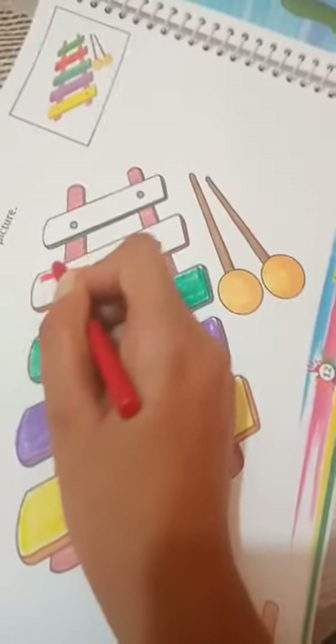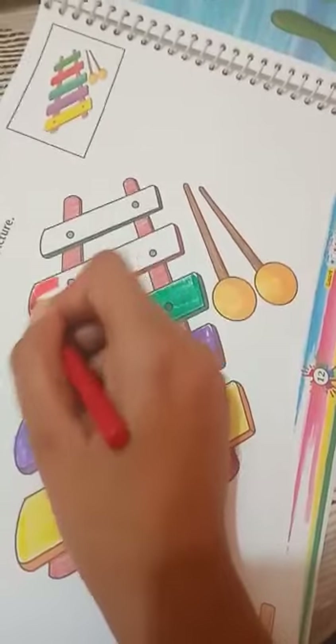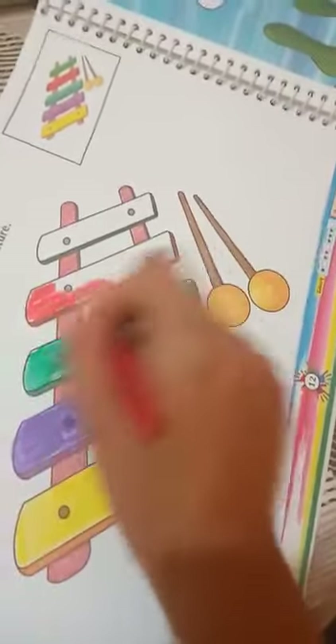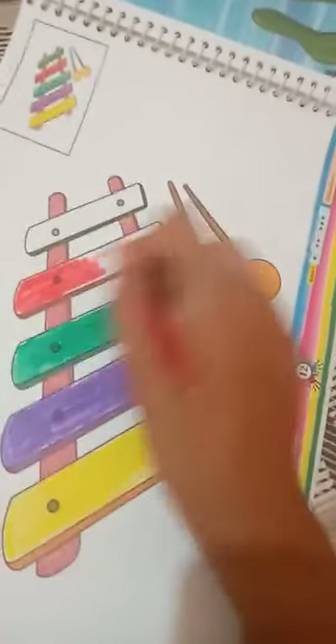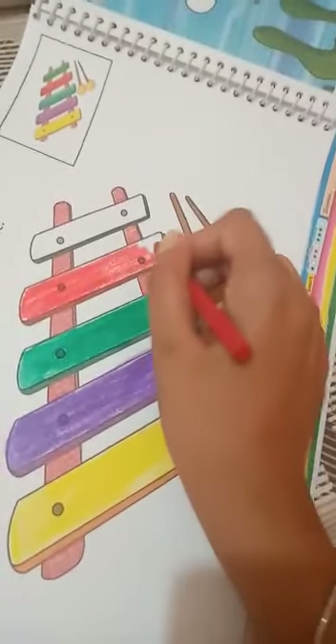Now take a red crayon and do the same. Follow the left to right direction.